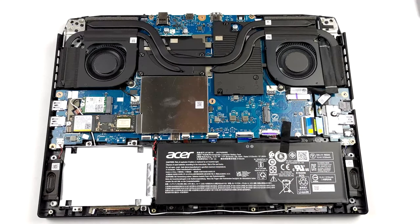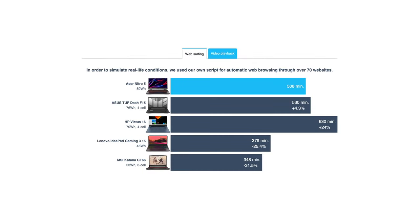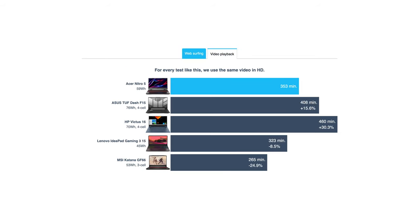The device comes with a 57Wh battery pack, which lasts for 8 hours and 28 minutes of web browsing, or 5 hours and 53 minutes of video playback — not a bad result for a gaming laptop.